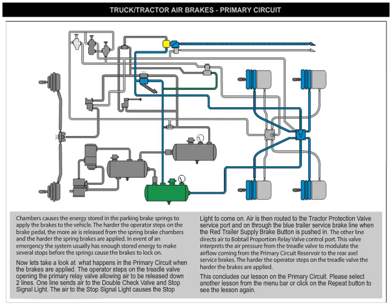This concludes our lesson on the primary circuit. Please select another lesson from the menu bar or click on the repeat button to see the lesson again.